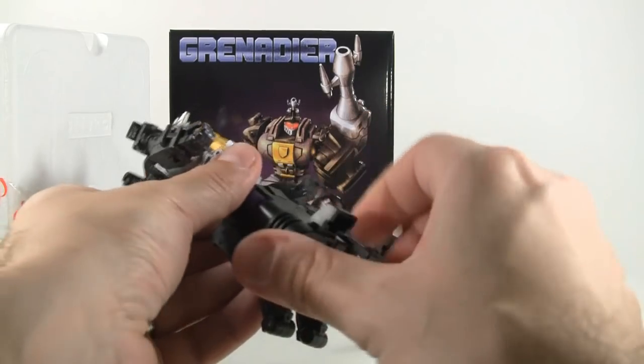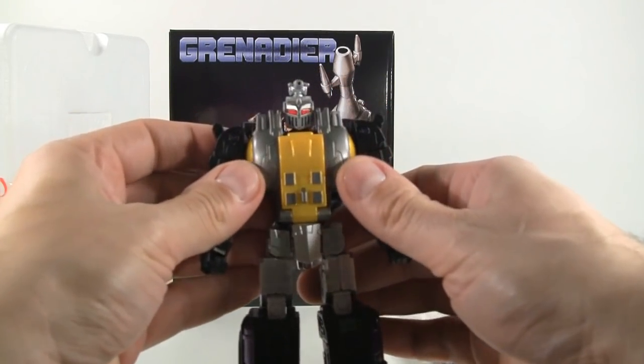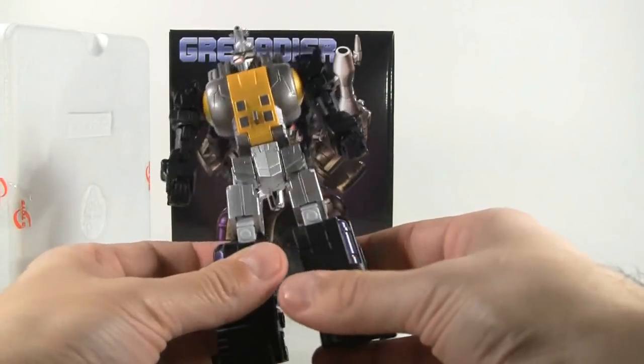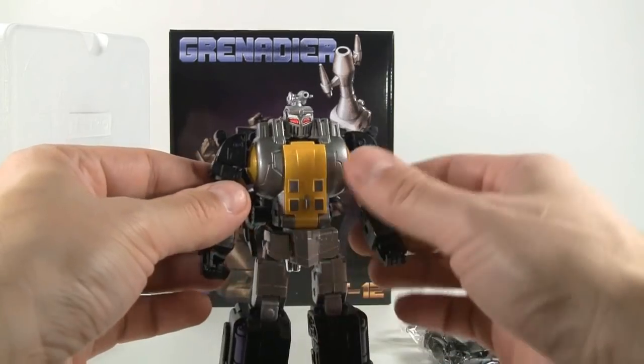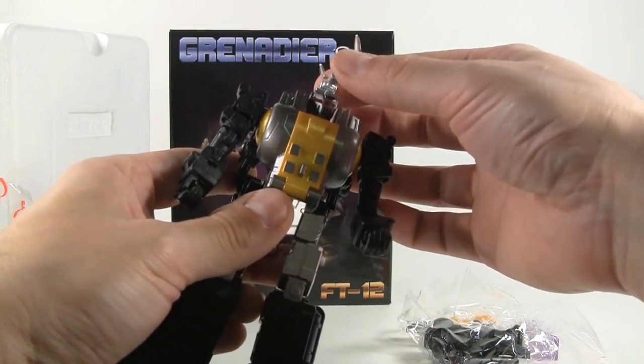I can tell the feet are die-cast metal because they're nice and cold, and the chest up here also. The figure feels solid — nothing wobbly, nothing really bad I can say. We're going to check out the articulation, starting with this little bit up here that moves up and down.